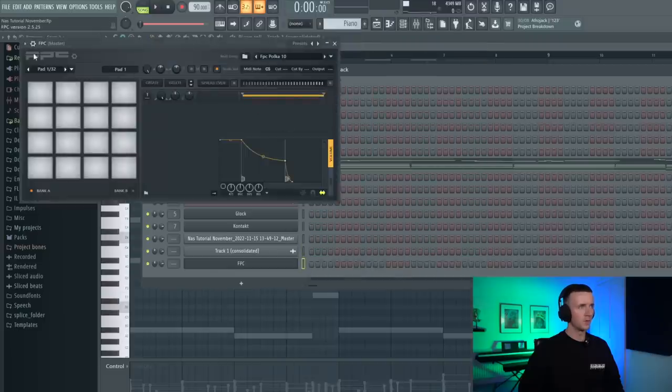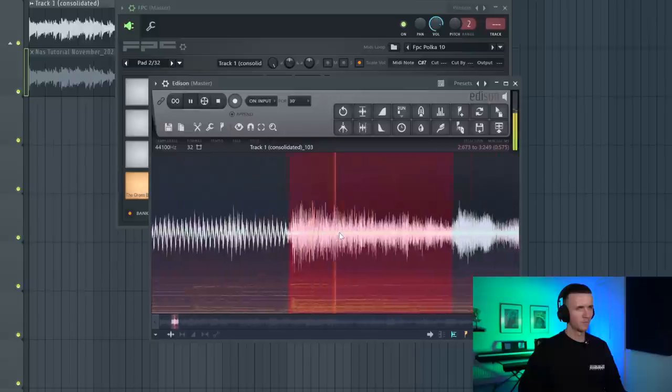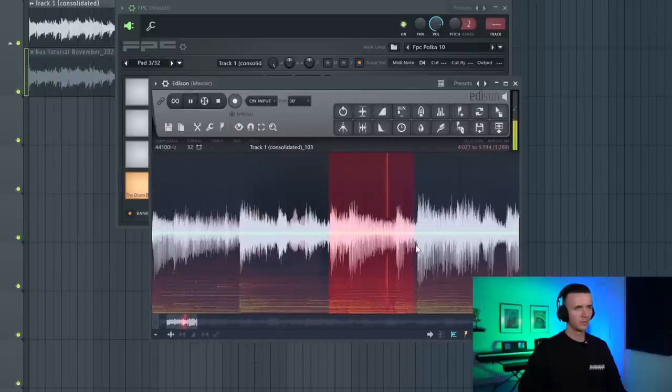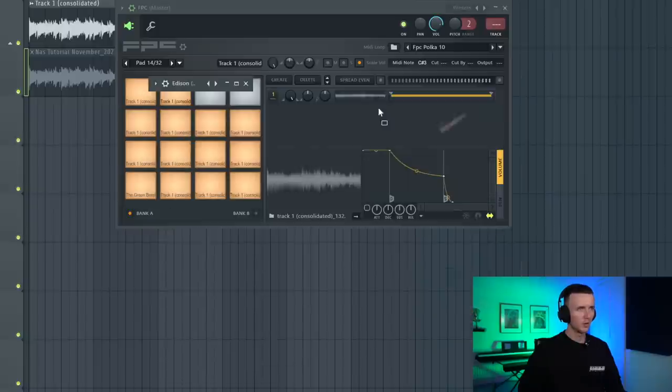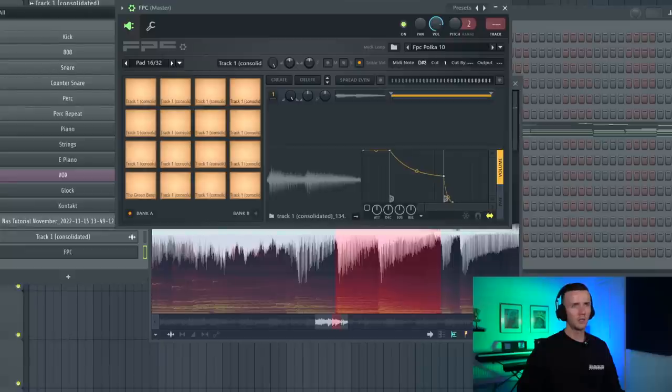That sounds harder. I'm going to render this out again just because it's got a new pitch when I've stretched it. Now I'm going to open FPC, open the sample in Edison, and then I'm going to take some chops that I like. I'm just taking these little micro chops and I can take these small piano sections. I've got all these sections in the pad and then I usually have each pad set to cut by one and then cut one - that's just going to stop them overlapping. I've got the chops I want and I usually add some kind of drum break to get the right groove.